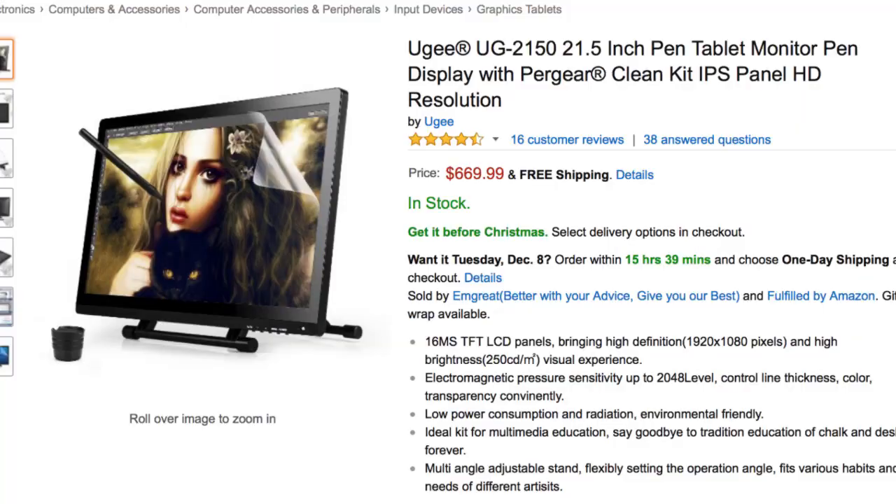Honestly, this whole experience just makes me really excited to someday get my hands on UG's other pen display, the 2150. If we could combine the great pen performance here with the high resolution IPS display, that'd make for quite the compelling product, and the 2150 promises to deliver just that. Regardless, the 1910B is still a compelling product in and of itself. For the creative on a budget, there are a lot worse ways to spend $400.